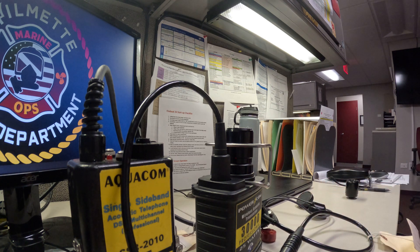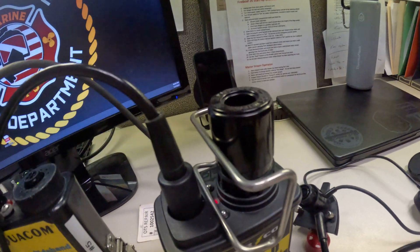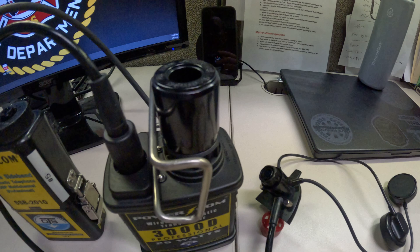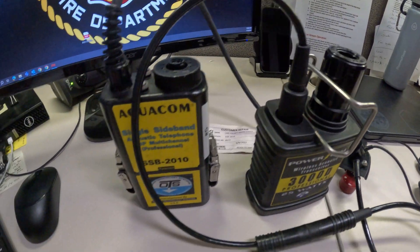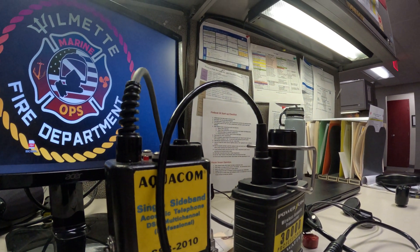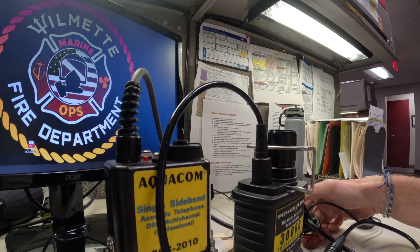Now we are set up in the mode where we can start doing our test. The difference is the sequence of the push-to-talk button right here is a little bit different to control the setting choices on the PowerCom 3000 versus the Aquacom SSB2010. We can go through to hear what the initial settings are.